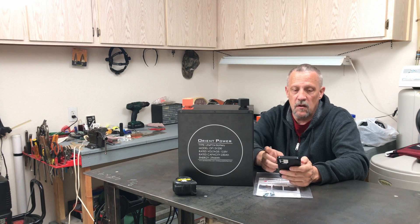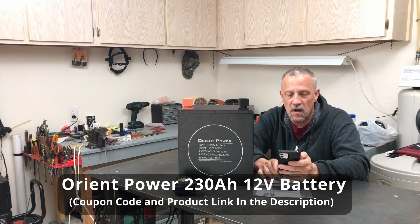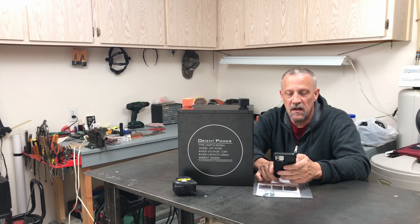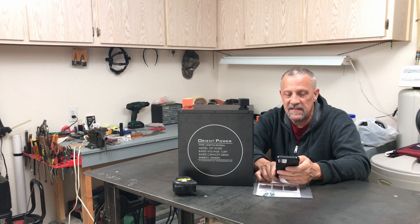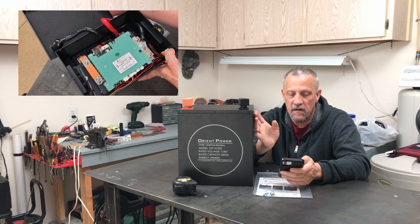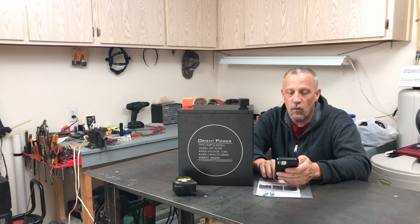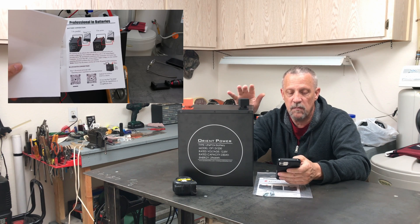Currently this battery is on sale on the Orient Power website — I'll put links in the description box for those interested. Currently on sale for $699, normally just over a thousand dollars for this 230 amp hour 12 volt battery. It comes with a seven year warranty, 8000 cycle lifespan, maintenance free, and has that detachable cover so you can access the BMS and the battery cells. You can configure a 24 volt, 36 volt, or 48 volt bank by connecting them in series or in parallel for a large capacity battery bank.